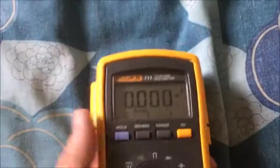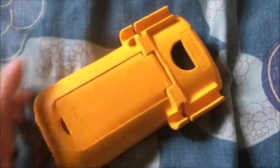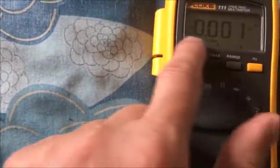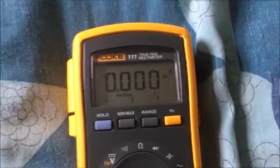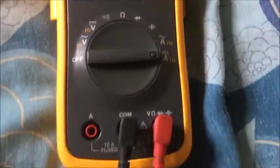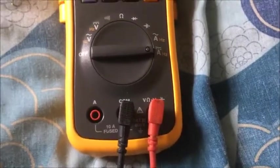So yeah, well happy with this. Very good machine, well built. It's even got the bar graph on it. So a lot of features packed into a cheap little multimeter.